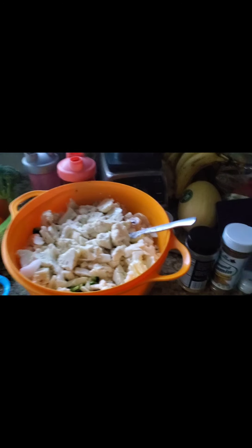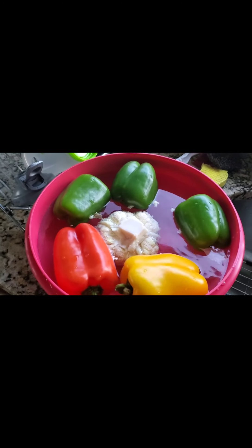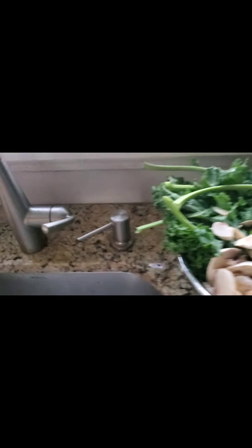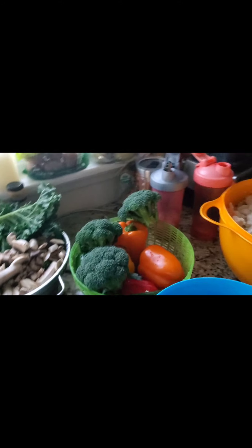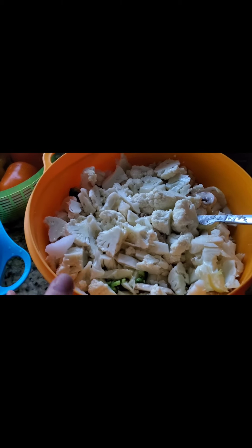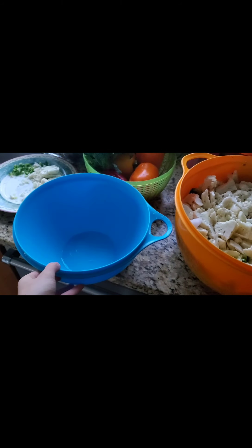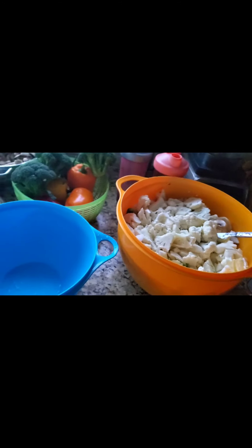Three types of cauliflower: curry, butter chicken, and buffalo. Everything has been washed — you soak it, scrub it, then chop it into pieces. Mix it with spices and butter, swirl it all around, and throw it on a tray. Three trays for three different types.